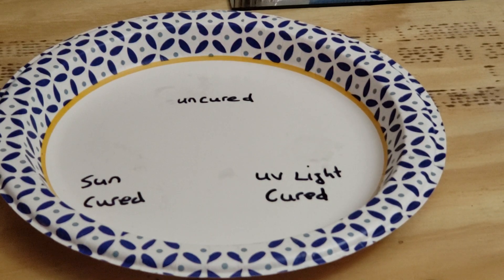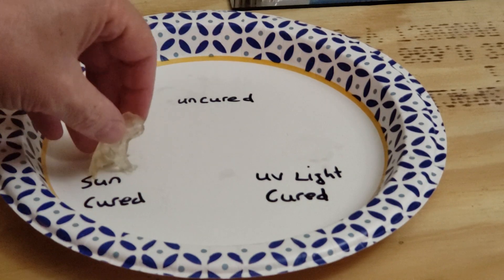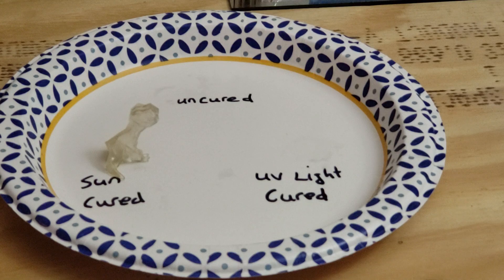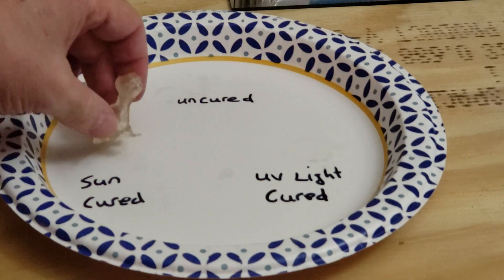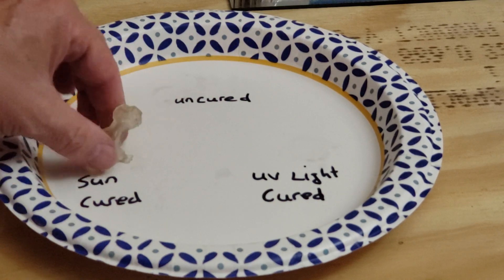The first thing I did was just put it in the sun. This one was just in the sun, and as you can see, it turned pretty yellow, especially on the top where the sun was hitting it — it turned yellow. Not so much on the bottom. It's interesting that there are different shades of yellow all the way through the model.